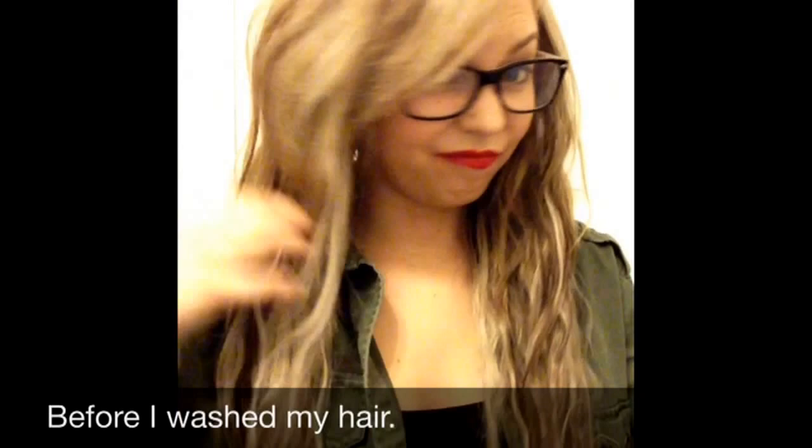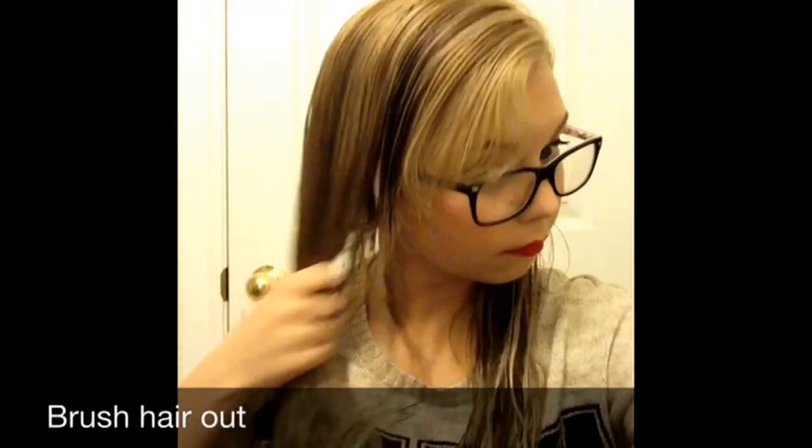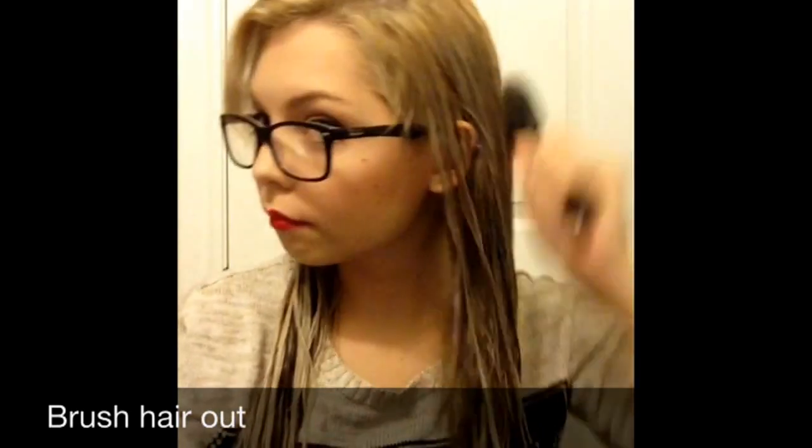This is my hair last night before I washed it. As you can see, there's still curls from the day before. Now I'm just brushing my hair, getting rid of all the knots and tangles, and making sure it's nice and straight before I start braiding it.